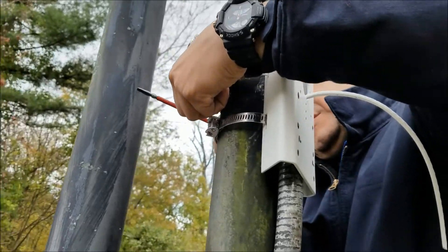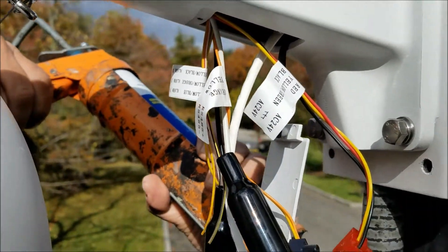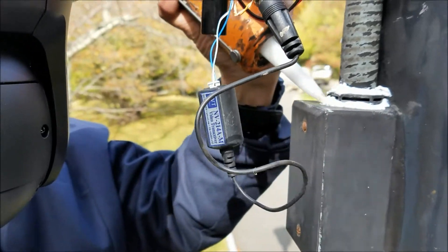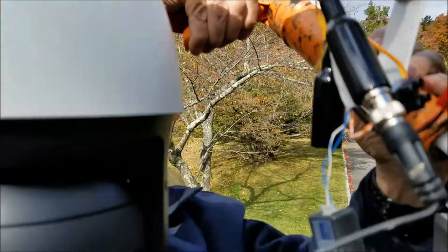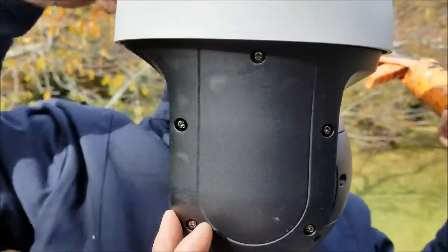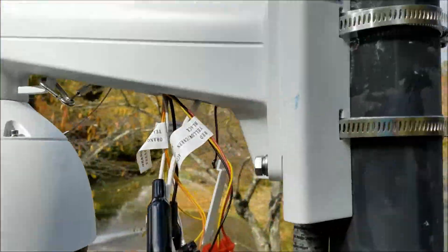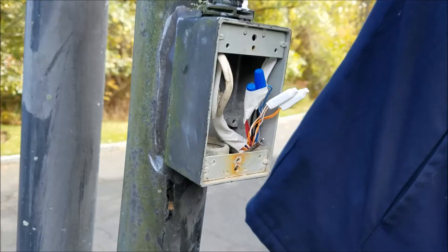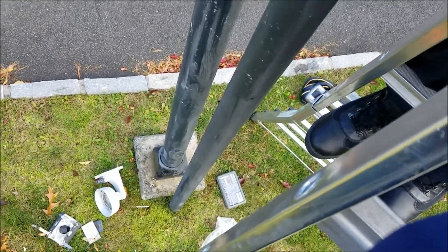Everything has to be weatherproofed against snow and rain, as we're usually in the New York area. We also use this white collar cover to cover any entrance for ants or bees that like to make nests. All the connections are there with this beautiful TVI high-definition camera.